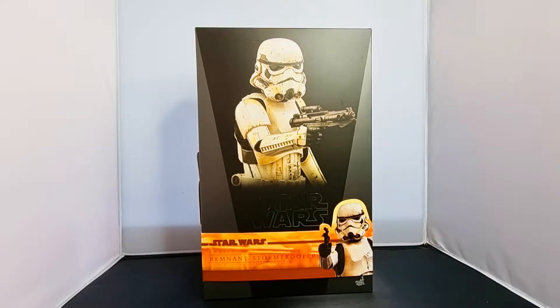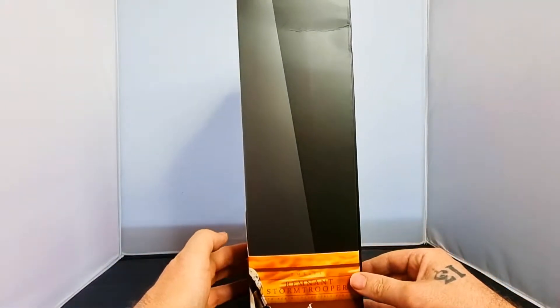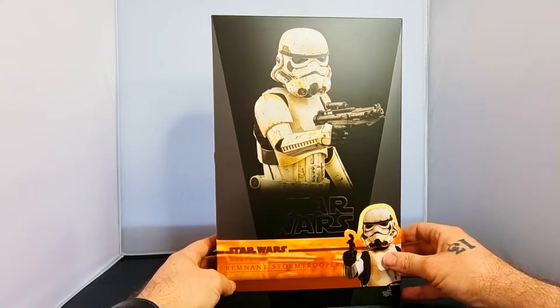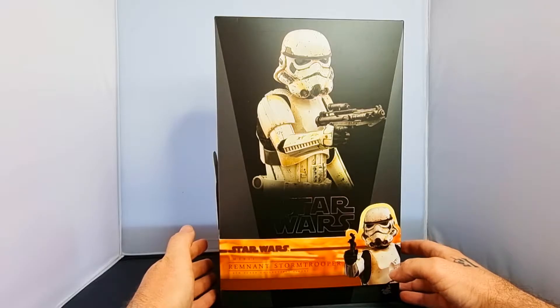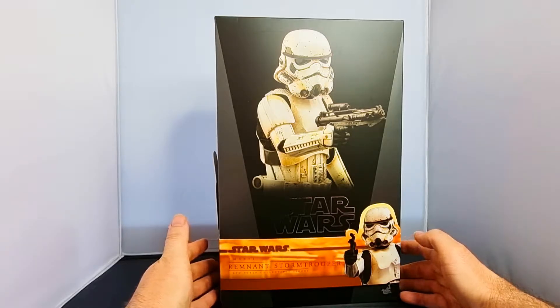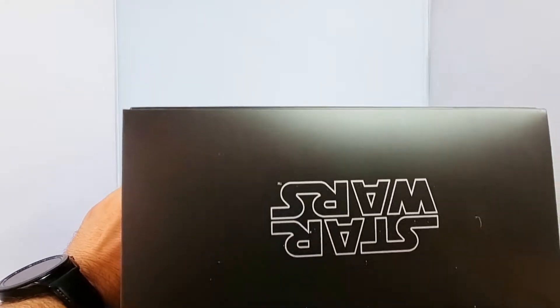I do like the look of the box though — it looks really nice. It's a typical Star Wars box. You can see there's a little bit of damage up here, but I'm not bothered — it's just to put the damn figure in. I don't intentionally buy anything to sell it on, but sometimes if something comes up at an unbelievable price I may take it. This one I've bought to keep for my collection.